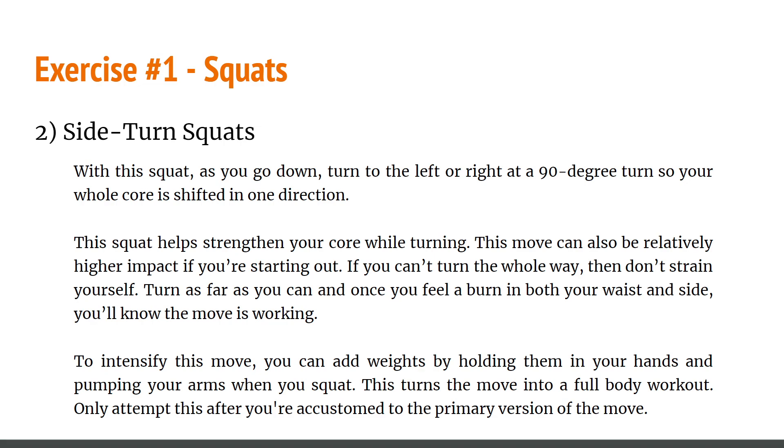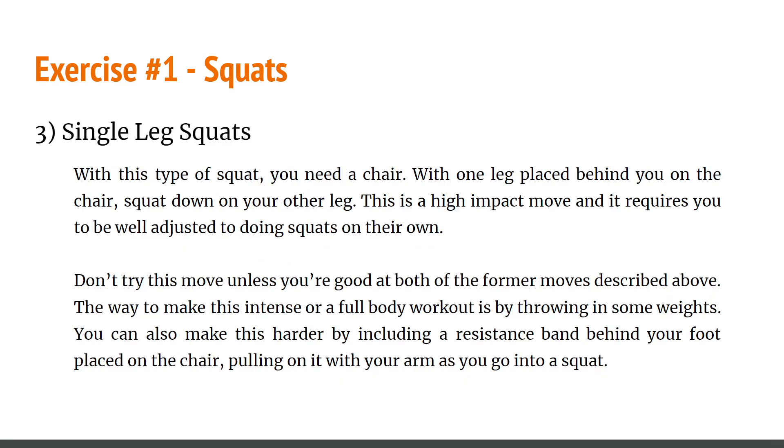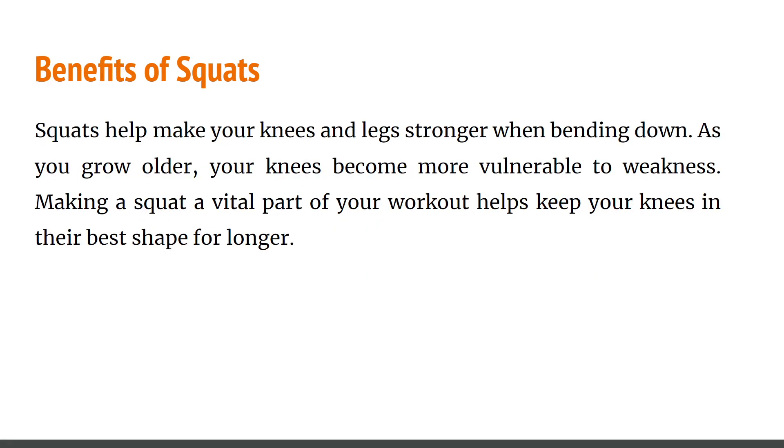Only attempt the weighted version once you're accustomed to the primary version. Next is the single leg squat. This could pose a challenge to beginners. You need a chair — with one leg placed behind you on the chair, squat down on the other leg. This is a high-impact move and requires you to be well-adjusted to regular squats. Don't try this unless you're good at the previous two moves. To make it a full body workout, add weights, or include a resistance band behind your foot placed on the chair.